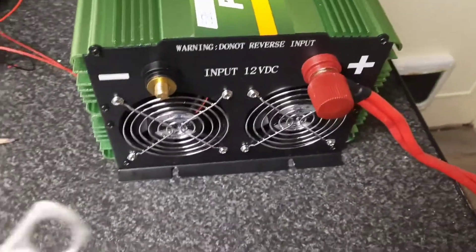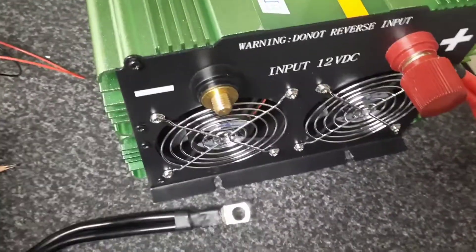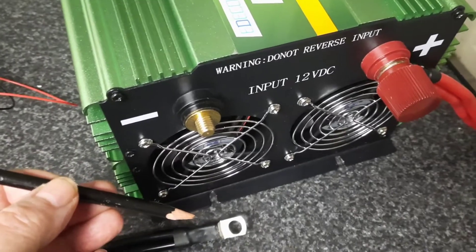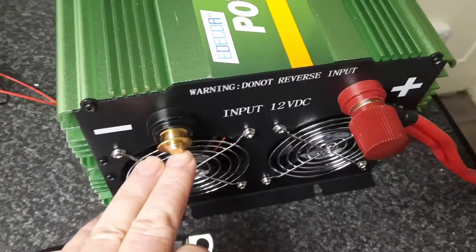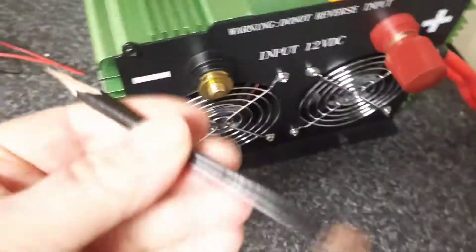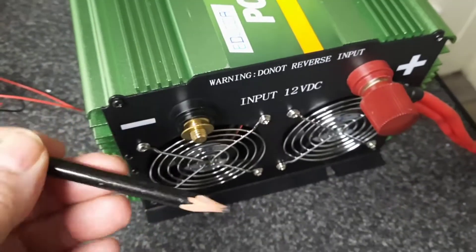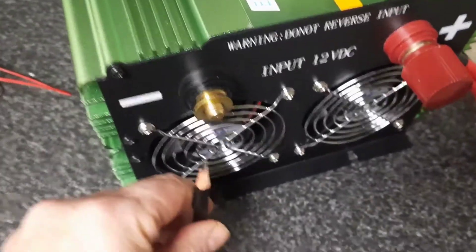One solution involves a multimeter, which I'll cover in another video, but this is the simplest hack I've ever used — and it's a pencil. Once you've connected your battery terminals, either positive or negative first, and you're about to place your second cable, before you do that get a pencil and sharpen both ends. The lead in a pencil is graphite, which is a conductive material.